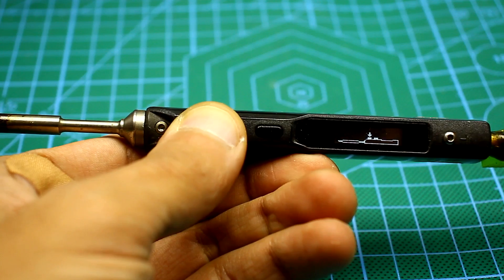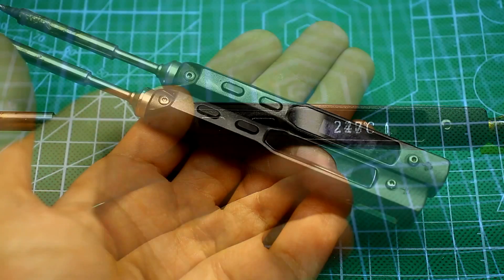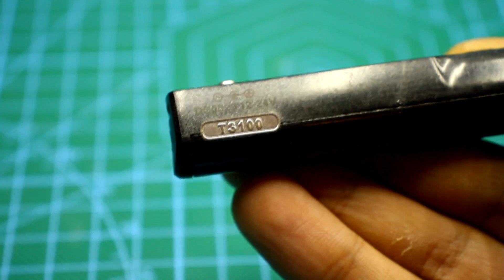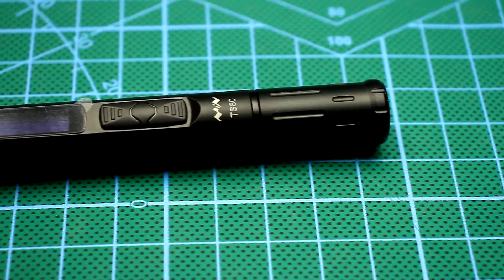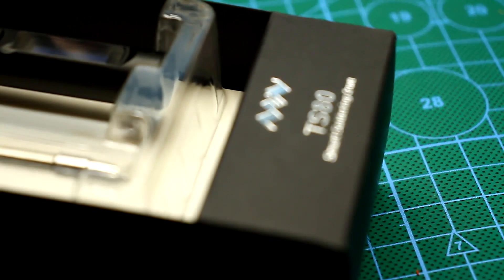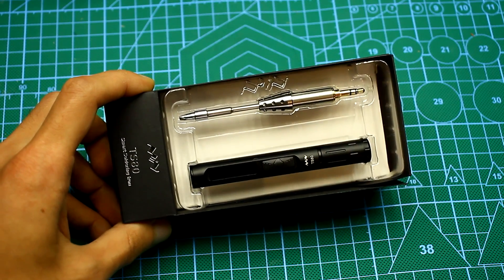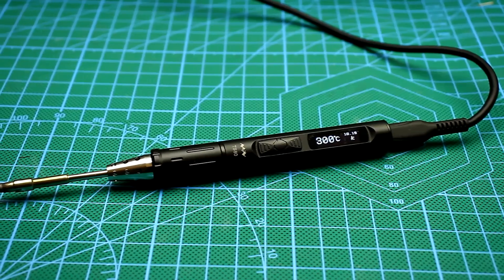A lot of time passed since the release of the TS100 and there were firmware updates, all kinds of gadgets and accessories. But there wasn't a fundamentally new version until recently. Now I present to you the TS80, a new device of the legendary TS100 family. At the time of creating this video I didn't find any real reviews of this soldering iron, so I decided to show people what it was and whether it was worth its money.